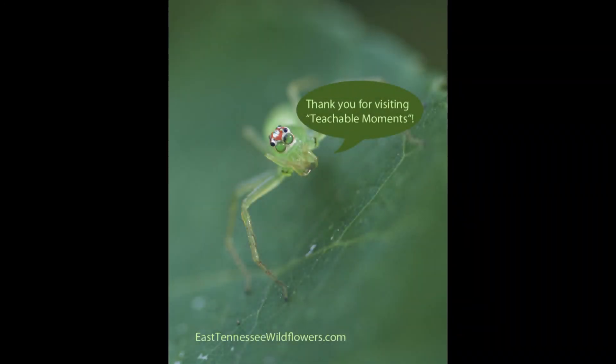Thank you for watching Teachable Moments. I hope you've enjoyed learning more about our eight-legged friends. For more information about spiders and nature, visit my website EastTennesseeWildflowers.com. Thank you.